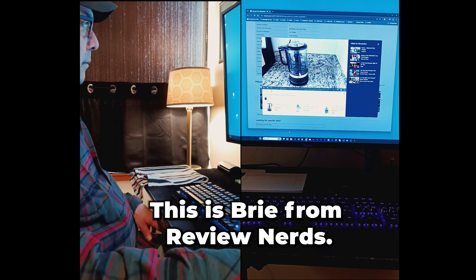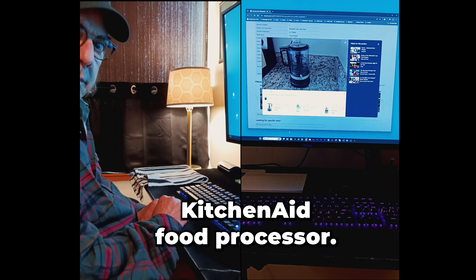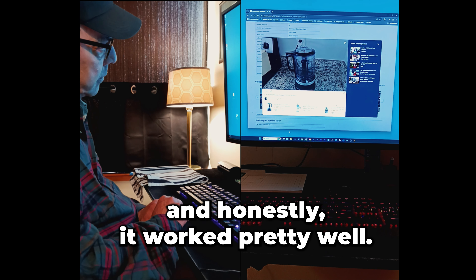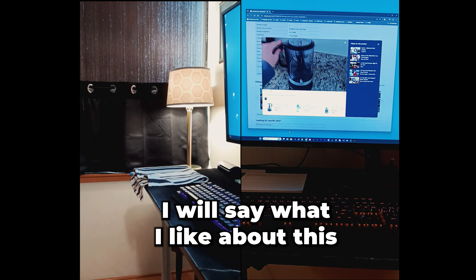Hi, this is Bree from Review Nerds. Today I am reviewing this KitchenAid food processor. I have used it a couple times now and honestly it worked pretty well. I will say what I like about this one.